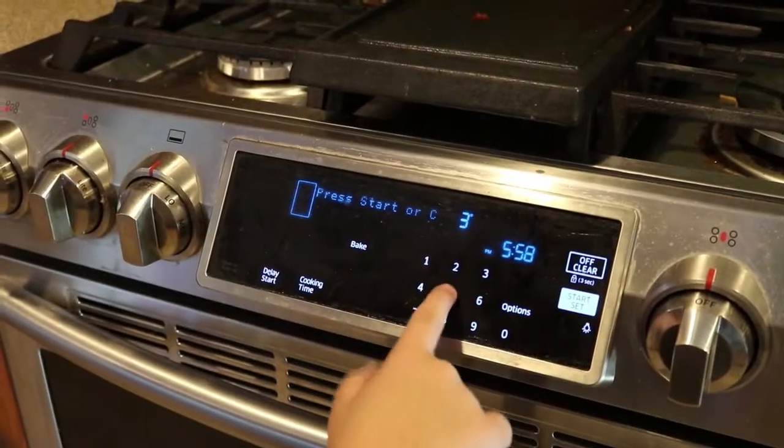So the first step is to preheat the oven to 350 degrees.